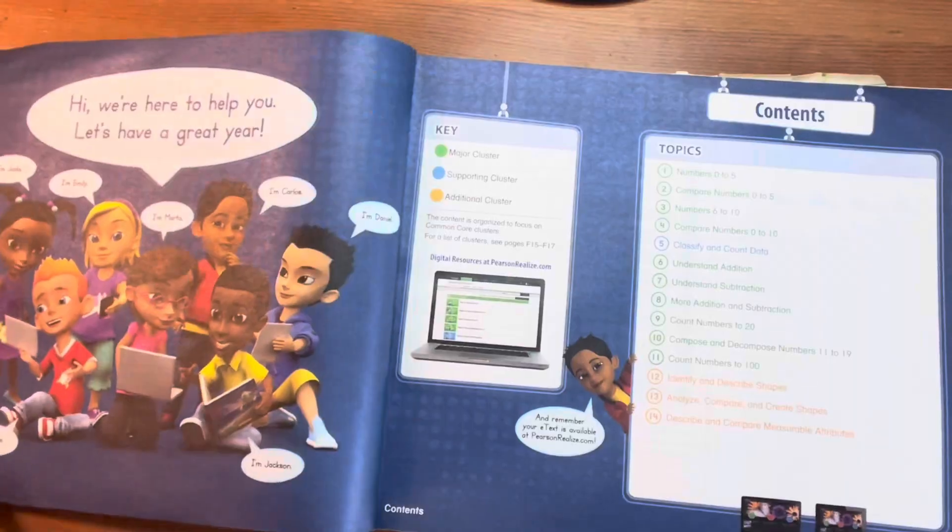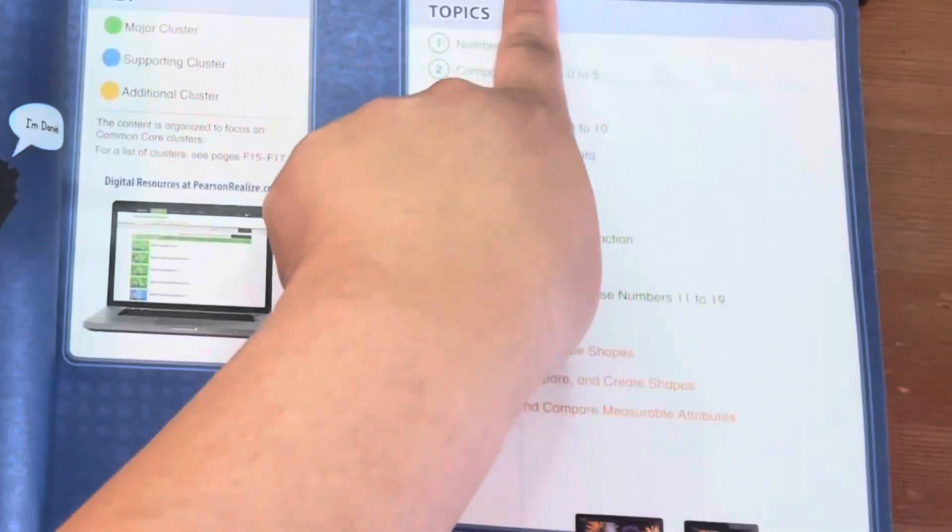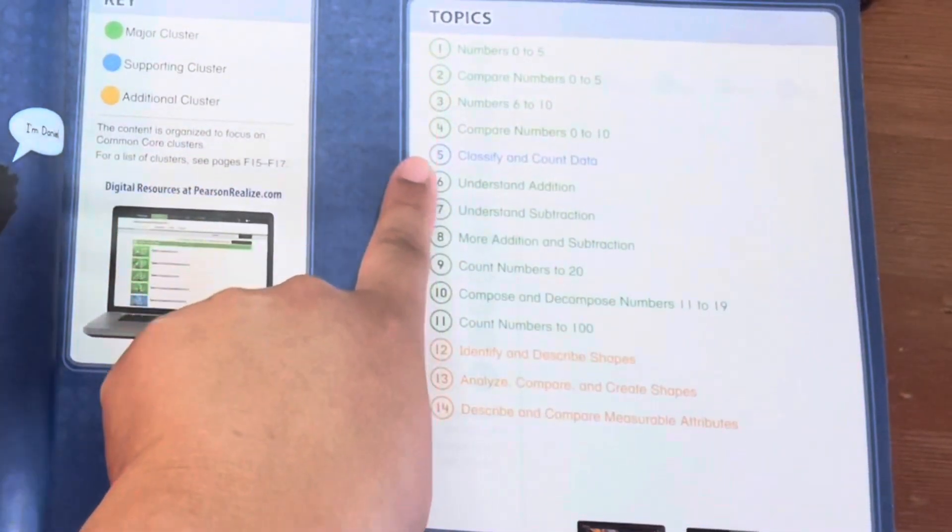As you can see, we already completed and loved this math workbook, so you know I'm speaking from experience in this review.